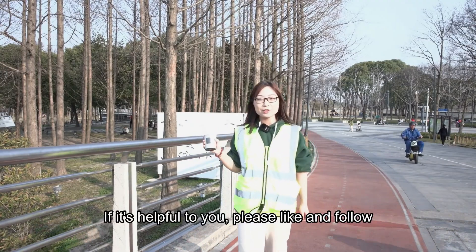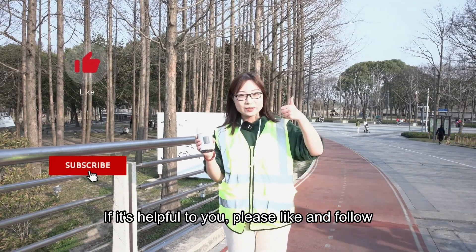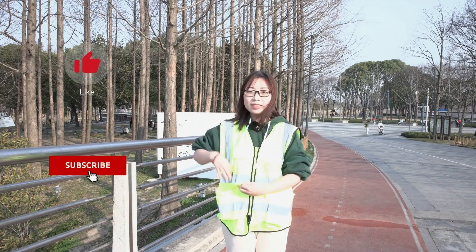Thanks for watching. If it's helpful to you, please like and follow. See you guys!